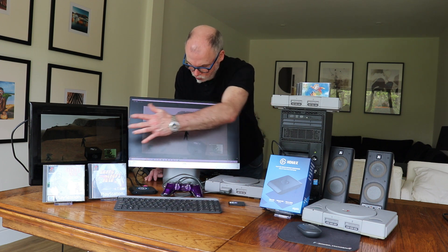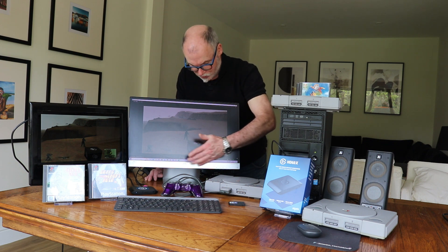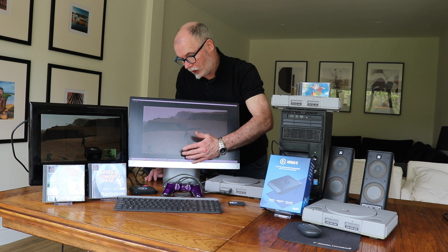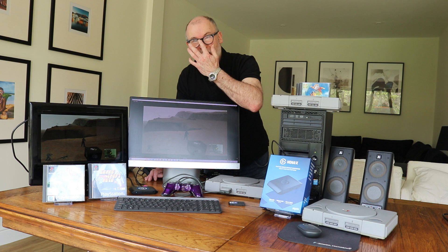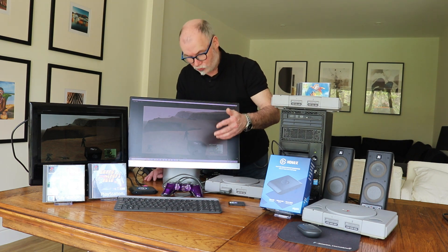So basically you're seeing two screens — this is the computer screen showing the game capture, this is where we control when and what to capture. Afterwards, once it's been saved, you can then take it into a video editor and do what you need with it.